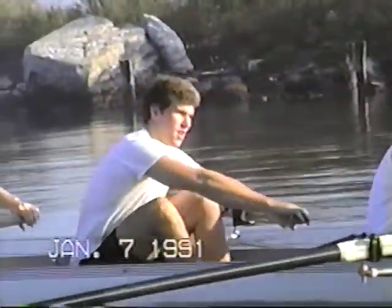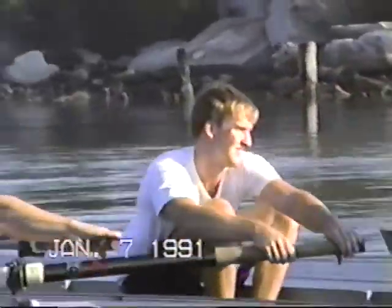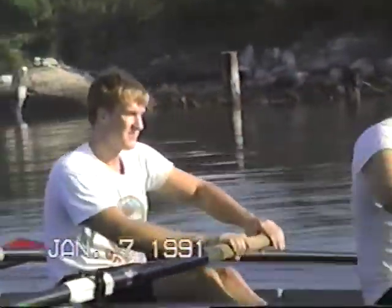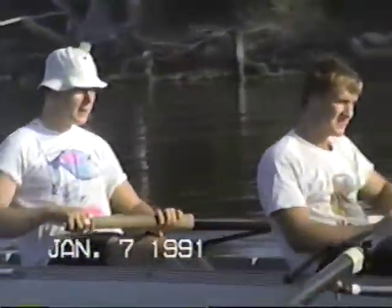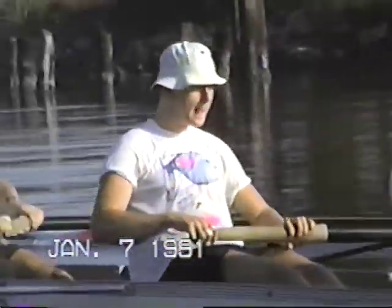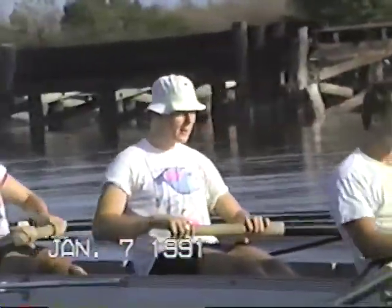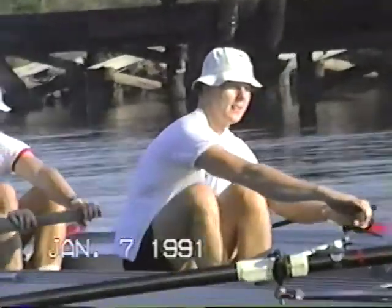Chris Healy, make sure it's arms, shoulders, slide. A little bit too much coming with the shoulders. That's good, Rich Cross. Patience at the front end. Good, Rich. Keep that outside hand nice and high.